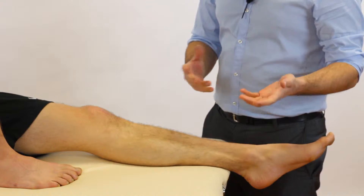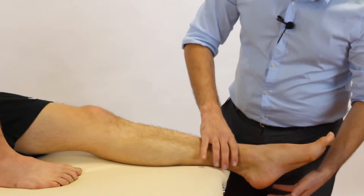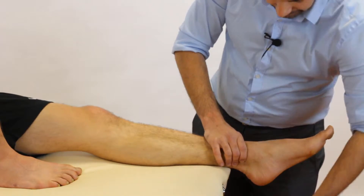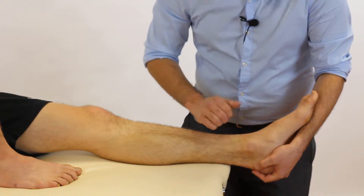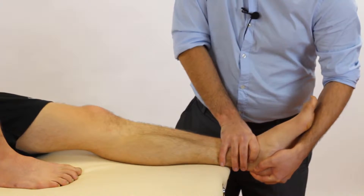It's called the anterior draw test, and the classic way that you might see this in the textbooks is whereby we stabilize the distal tibia. We have one hand cupping underneath the calcaneus with our forearm resting on the foot, and we draw upwards like so. That's why it's called the anterior draw test.